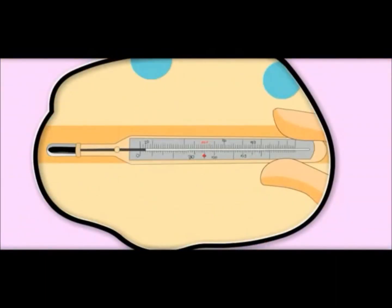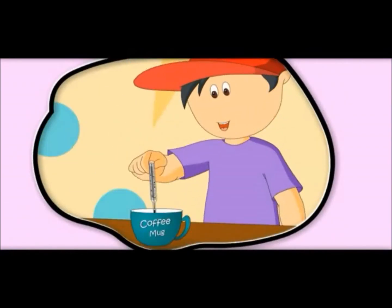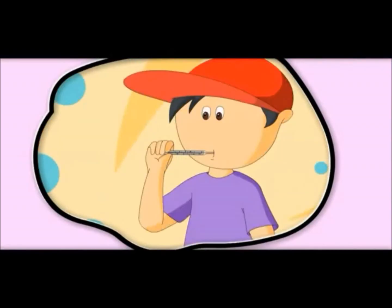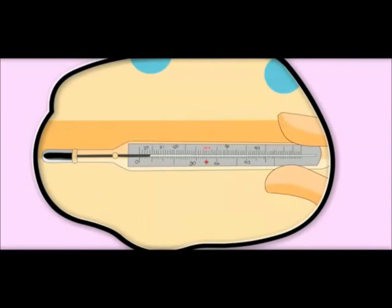It is 20 degrees — it is called room temperature. It is 50 degrees — it is hot. The temperature of a normal human body is 37 degrees.